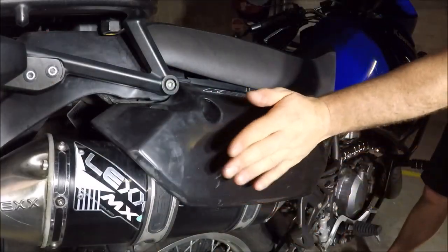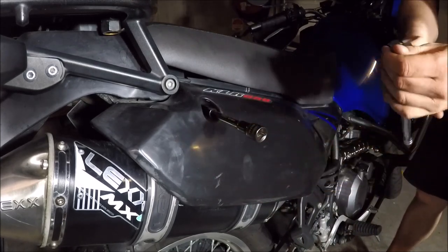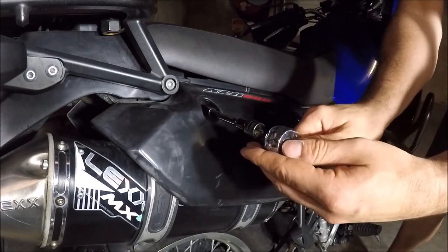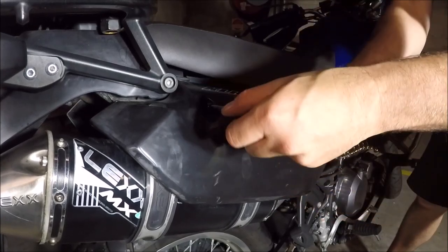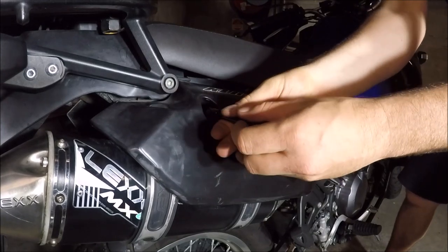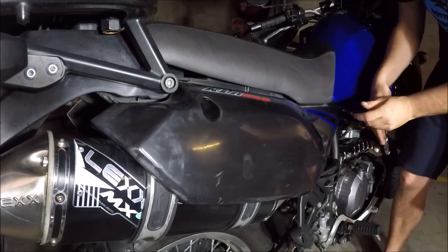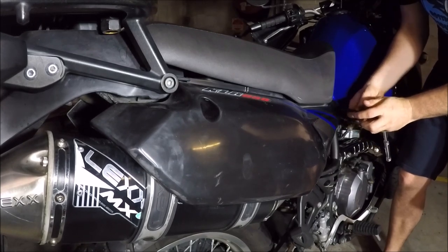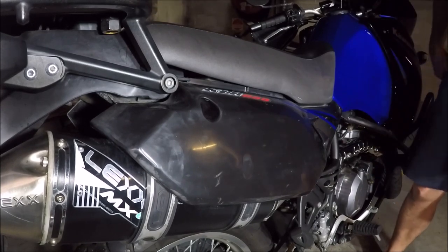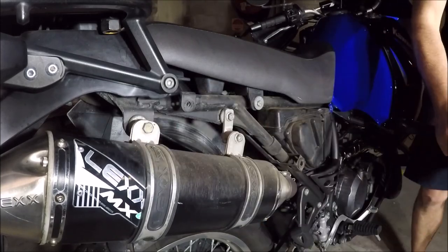First thing we're going to do is take off this plastic here — that's what you need your 8mm for. There's only two fixing points: one up the back there and one up the front. Relatively short bolts. There's also a popper just on the bottom. There you go, that comes off.